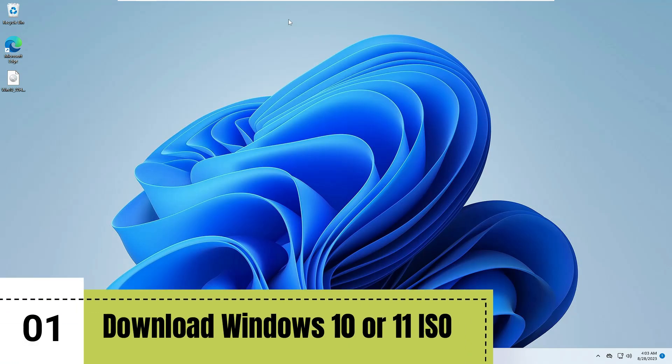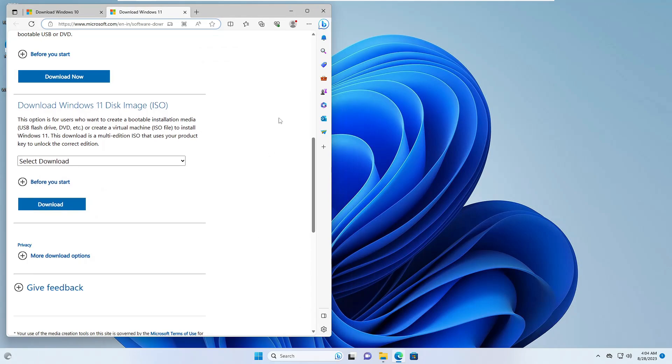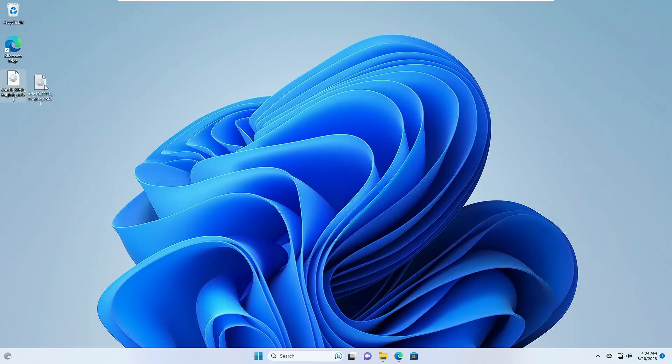The first thing you will have to do is download the Windows 10 or 11 ISO, whichever you want to dual boot. For example, I'm using Windows 11 here so I will be dual booting Windows 10. You need to come to the Microsoft official website — for Windows 11 you can download the disk image ISO file from there, and for Windows 10 you can download from there as well.